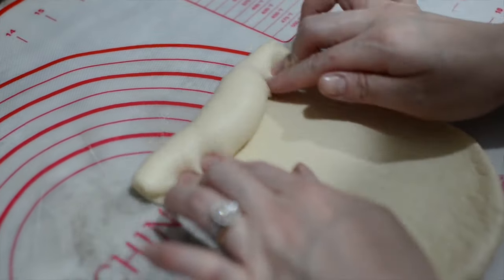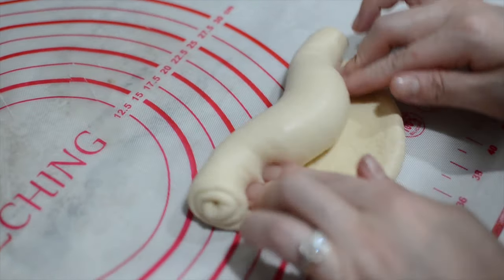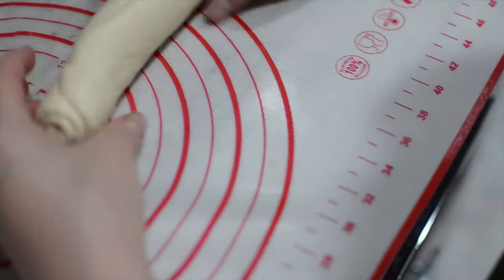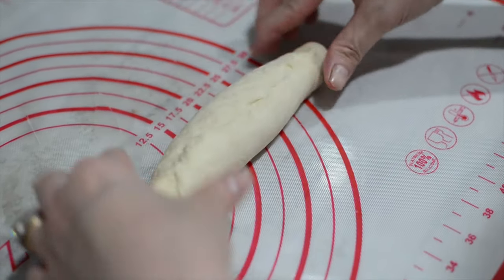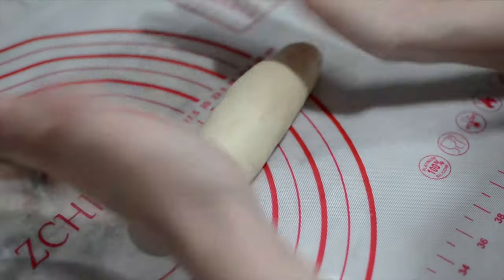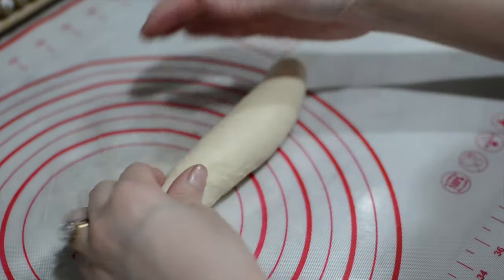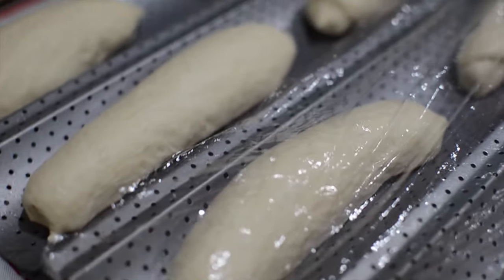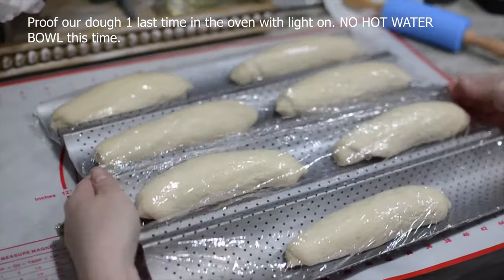By doing this you will help close the gap at the end for the puffy, fluffy part. Make sure it's like a solid chunk. Once you're done, make sure to close the gap here so when we bake it will not pop open. Use both palms to give it a final close at the end. This time we will not need hot boiling water in our oven — just turn on the oven light and let it sit in there for about 15 minutes.